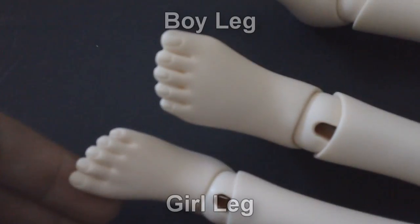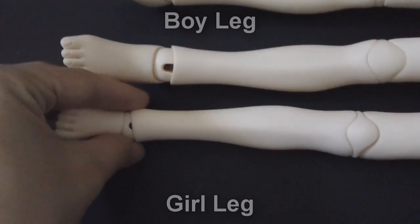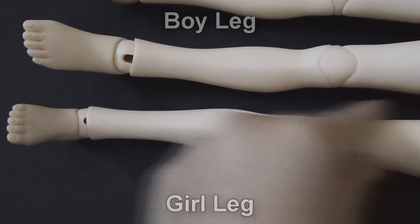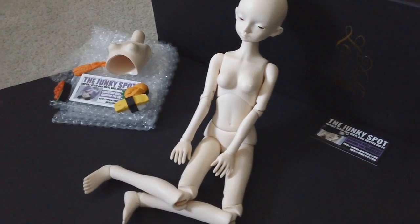I think they did a really good job with both bodies. I really like the overall look of the girl body — it really does look like that of a girl, with everything nice and slender. It's very beautifully sculpted.